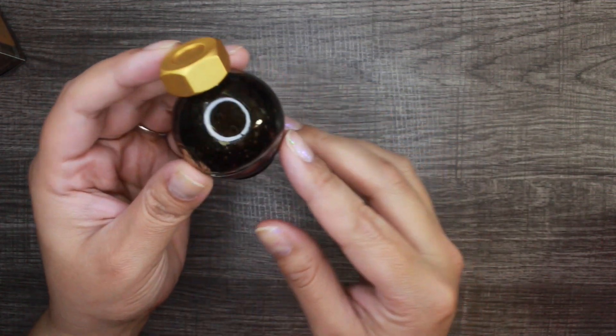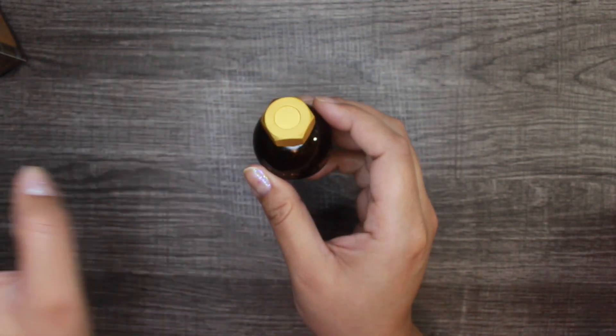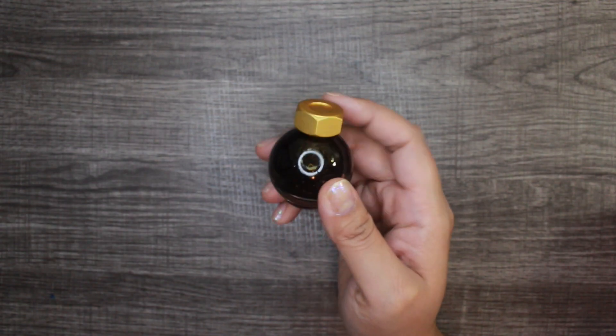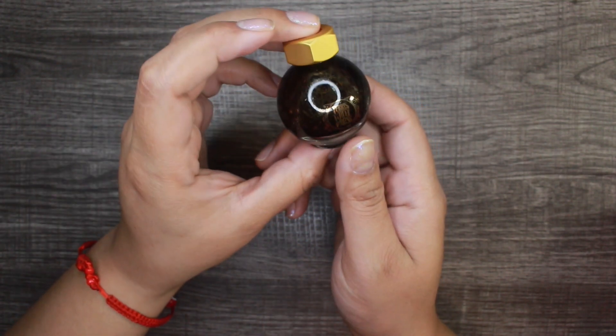Give it a good shake and as you can see there's a lot of shimmer in there. If you're going to put this in your pen, it's kind of wise to do like with nail polish where you roll it between your hands — that way when you're putting ink into your pen you're getting more ink than air bubbles. Just for the purpose of the video so we can see the shimmering action, I'm giving it a quick shake.